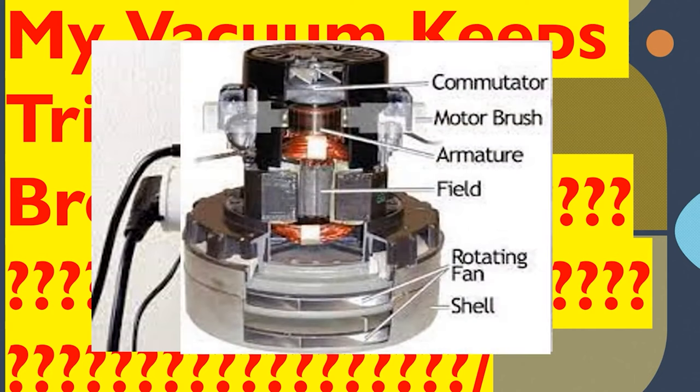The second cause — this is a picture of a motor from a central vac system, but you can apply this to your vacuum's motor. We have the commutator, motor brush, armature, field, rotating parts, and the shell. Over time, these parts start to break down. We can have a dead short in one of the windings, or the insulation could be nicked or cut.